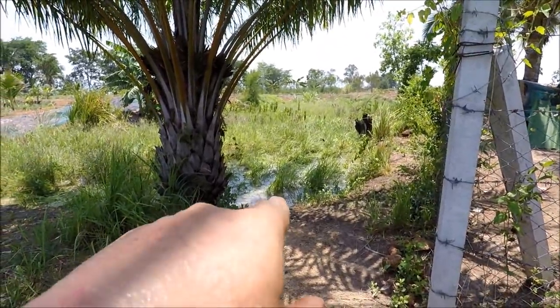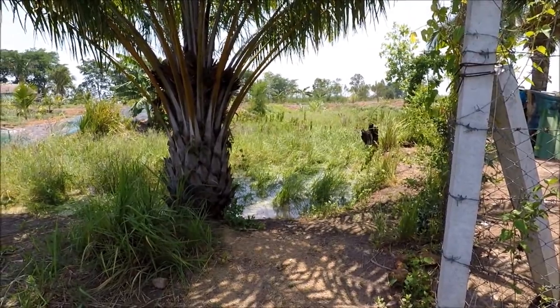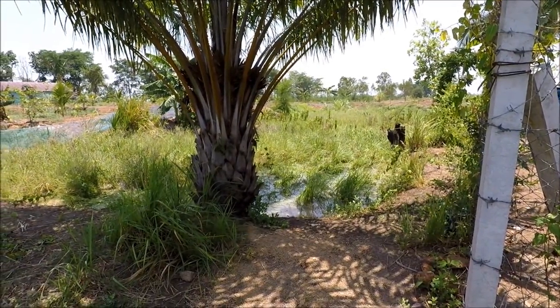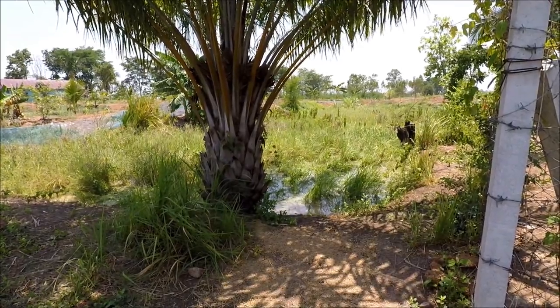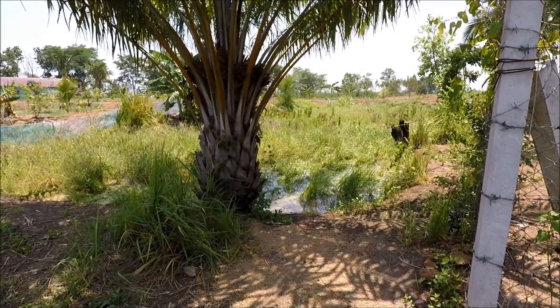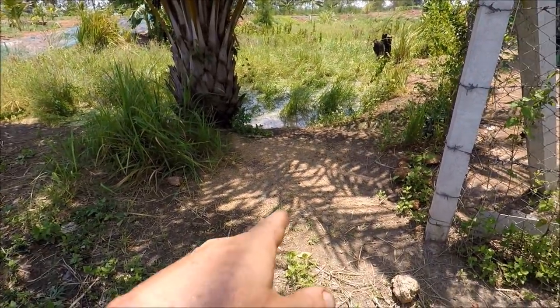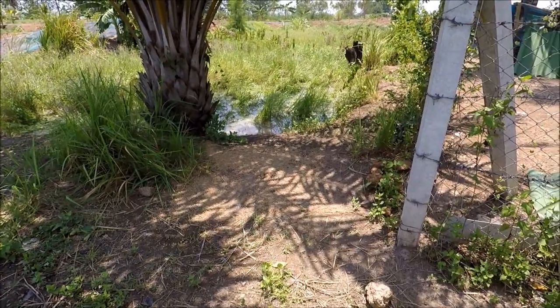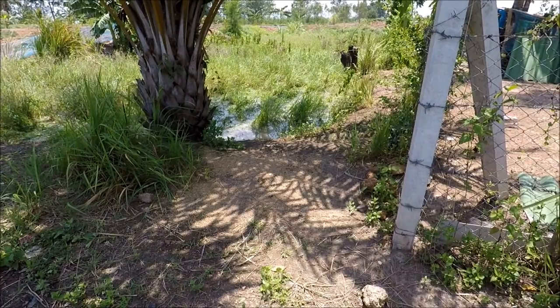The ducks have already started making headway in there. It reminds me of Jurassic Park two or three, where all the velociraptors are going through the long grass — you can just see all the grass moving everywhere. They're not even bothered about the pellet; we give them pellet at lunchtime.